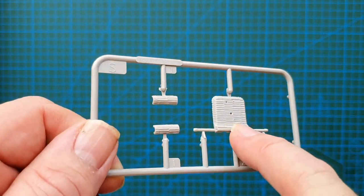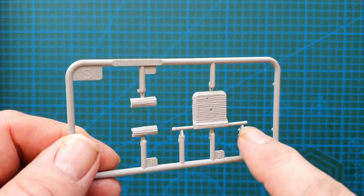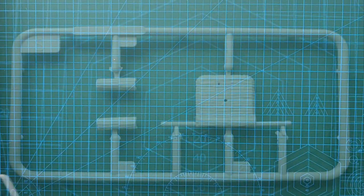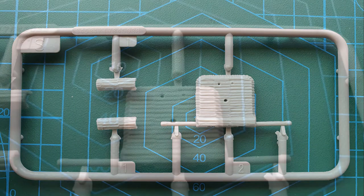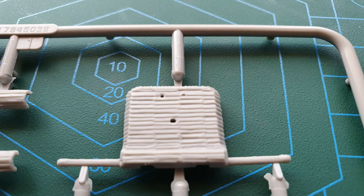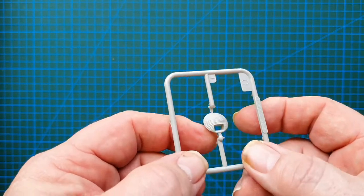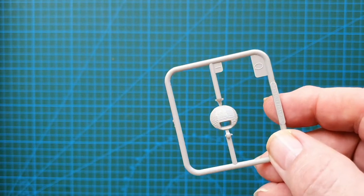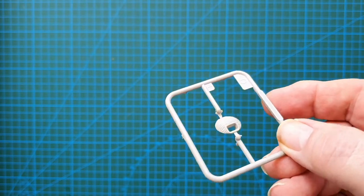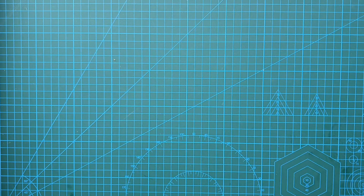A small sprue with the rear hatch with Zimmerit looking pretty sharp — shouldn't be too hard to get off without breaking anything. And there's your front hull machine gun with the Zimmerit. I'll give you close-up stills of this so you can tell how nice that Zimmerit paste is on there.